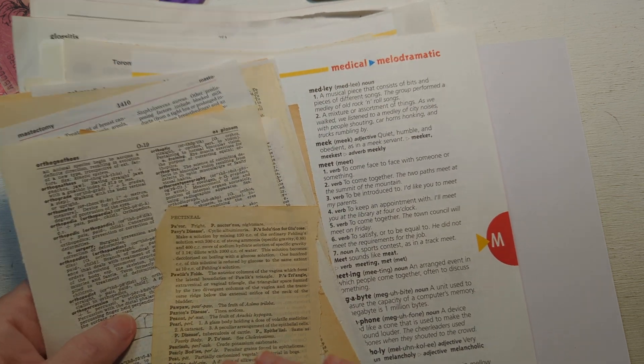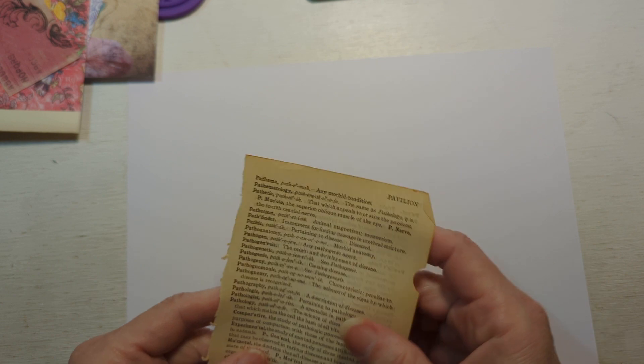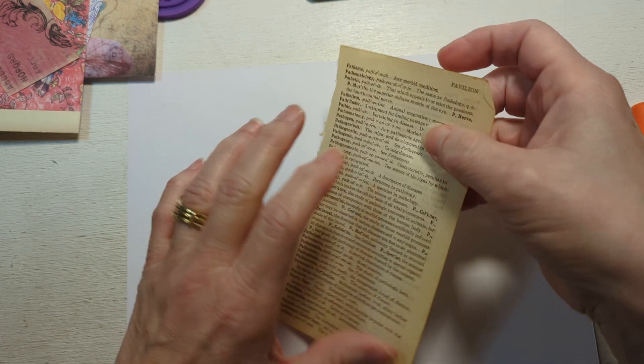I just thought I would get started by just starting to glue some of this stuff down. I hope that you'll stay with me as we get together on this.